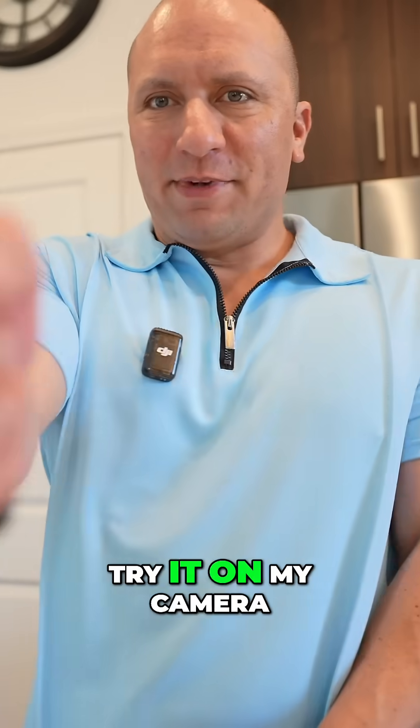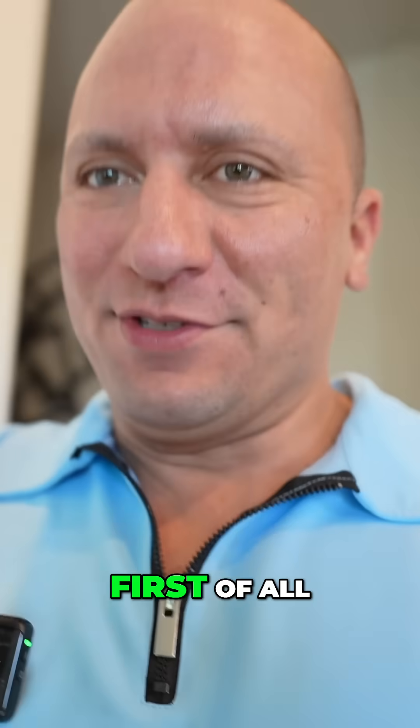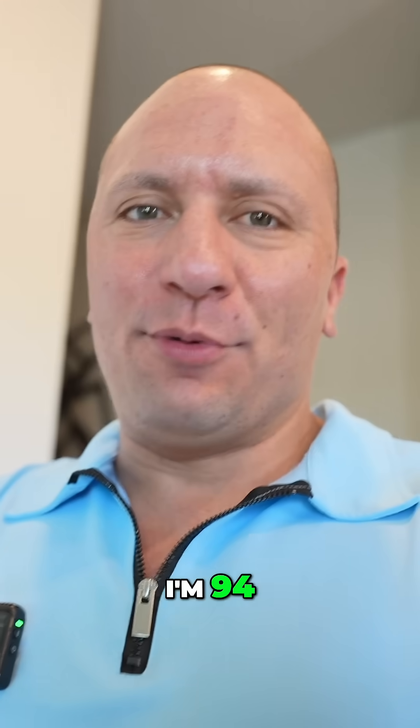All right, let's see if this thing works. Try it on my camera — 71.4. You know what, we should try it on me first. Let's see if it works. I'm 94.5.